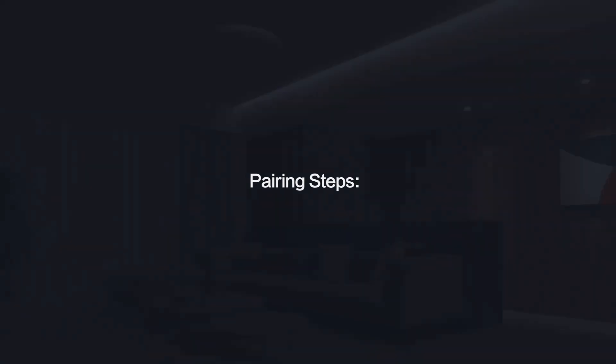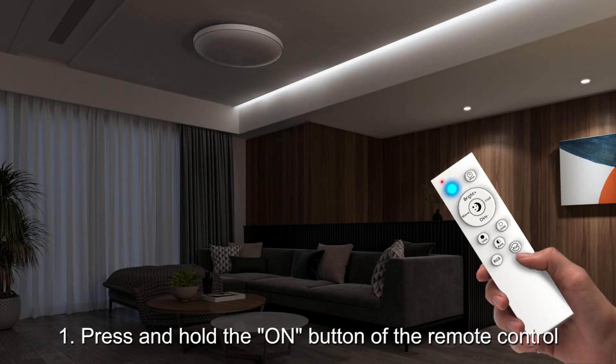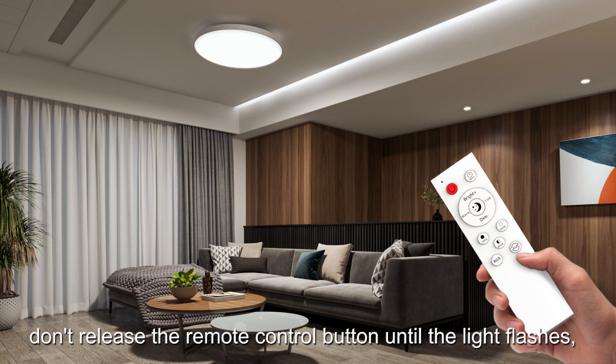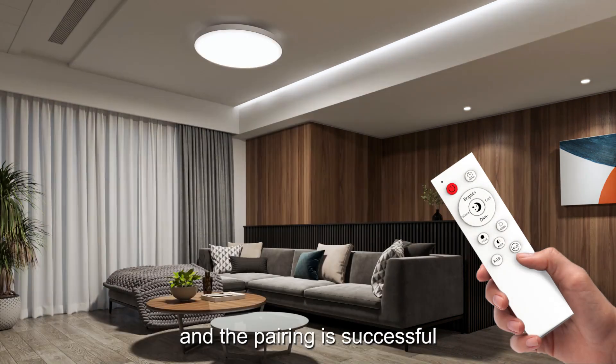Pairing steps. 1. Press and hold the on button of the remote control. 2. Then power on the ceiling light. Don't release the remote control button until the light flashes, and the pairing is successful.